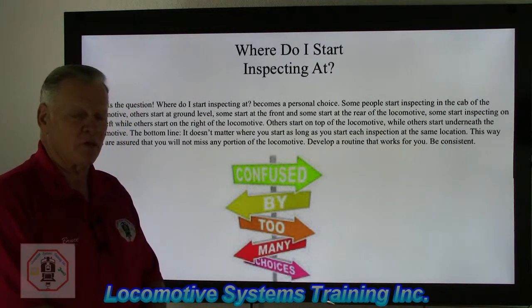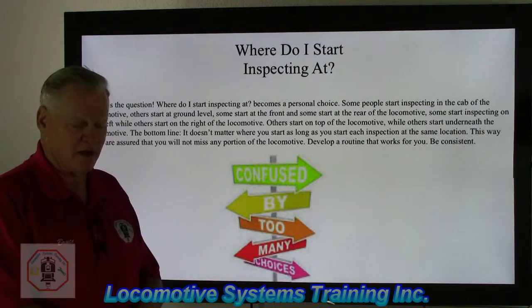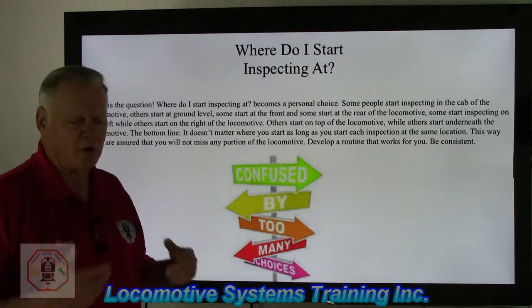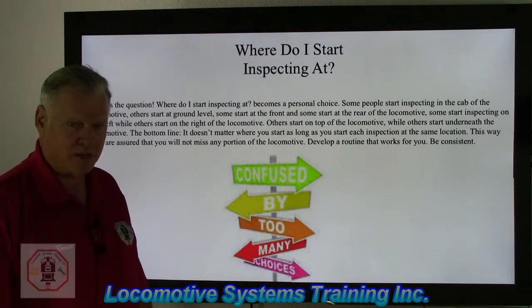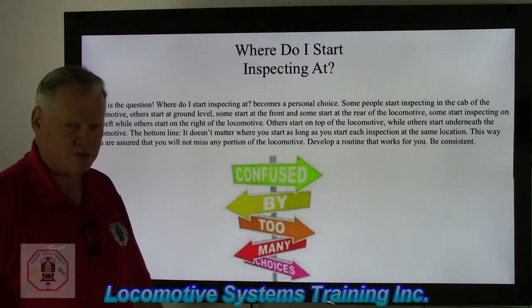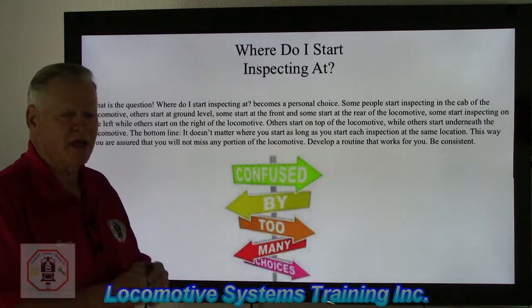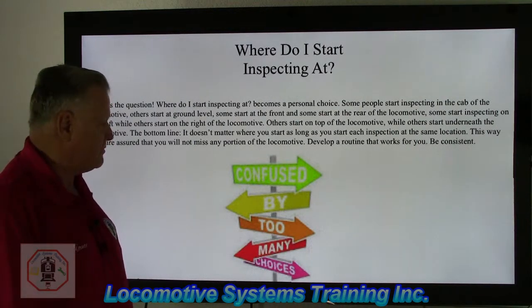Develop a routine that works best for you — be consistent. If you like to start underneath the locomotive, you start there every time. If you like it on top, left, right, or cab — me personally, I always start in the cab. There is no wrong way of doing this, but whichever way you decide to do it, stick with that process. That way you're assured not to miss anything when you inspect the locomotive.